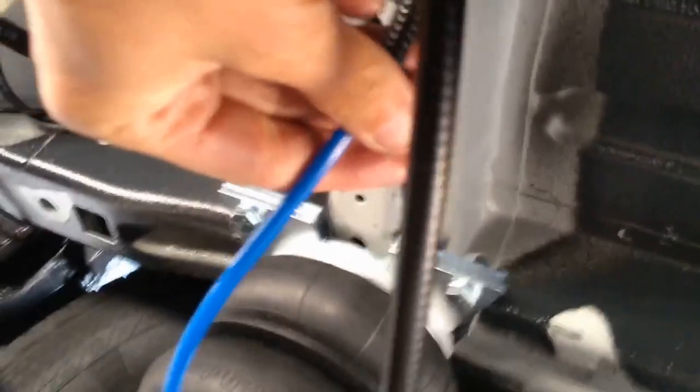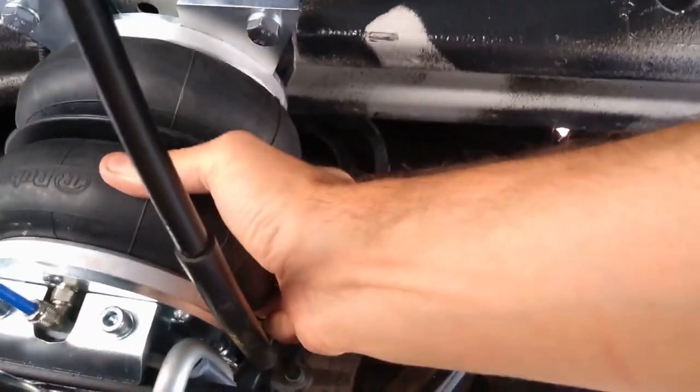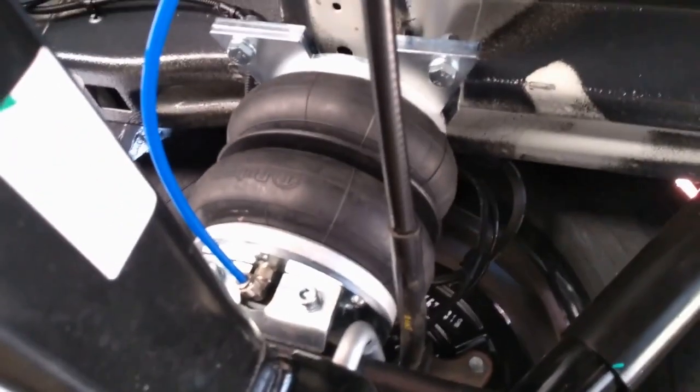The air lines are in and slung through the chassis nicely and safely. There's enough slack here to accommodate suspension movement. It's all pumped up to 30 PSI — very nice and firm. Just make sure it holds overnight, but pretty straightforward with nothing really unexpected. The airbags clear all the brackets — happy days. One of those jobs that went as well as you'd hoped. And that's how to fit some airbags.